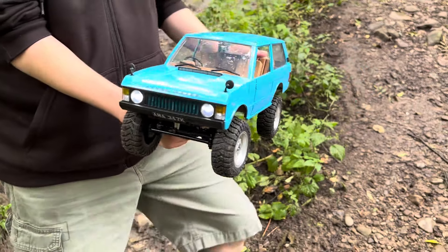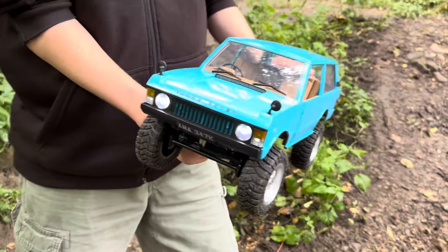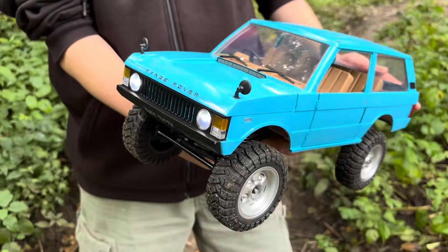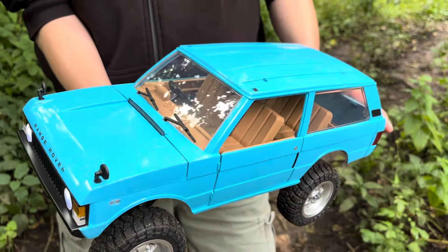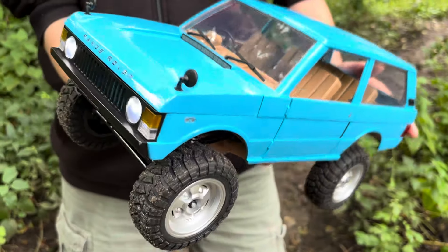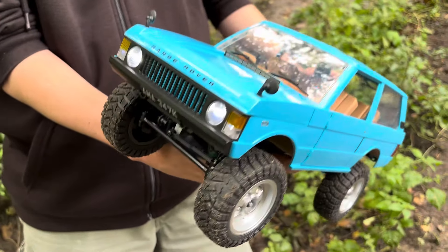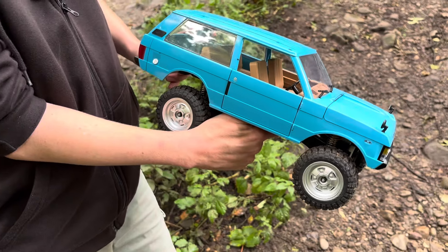Hi there, and welcome to Andy Robinson RC. Cheers for checking out this video today and joining us on the channel. If you saw one of the last videos I did — the Charisma Land Rover Series 3 — then we're still at Brock, and what I've got here is the MN168 Range Rover Classic, an early Range Rover two-door as well.